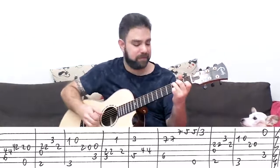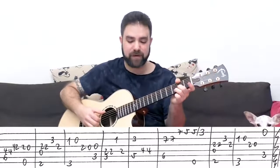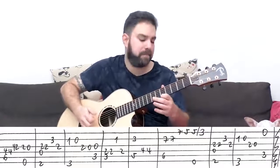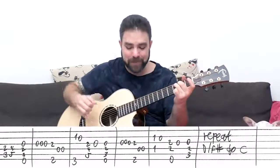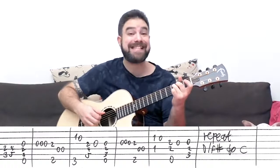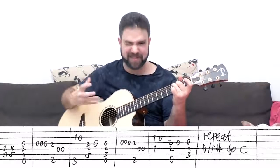So again: C, D, and then B over D sharp, E minor, and then D over F sharp, G, C. Then C again, D, and then B over D sharp, E minor, and then D over F sharp, G, and C. Then immediately you take the C chord head from two and three on four and five, up to four and five, and then back to two and three and you play strings three, four, five, and six. This is C over E — this is a dramatic chord, a serious chord.